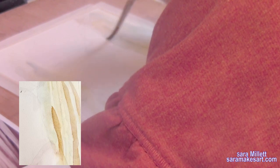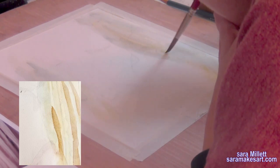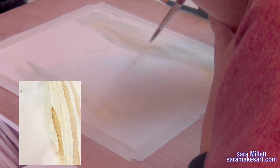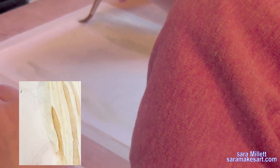I decided that the yellow, even though I'd mixed purple into it, was still too bright, so I just wetted my paper down and dipped my brush into a little bit of purple — just a little bit on the edge — and layered that all over where I had yellow.